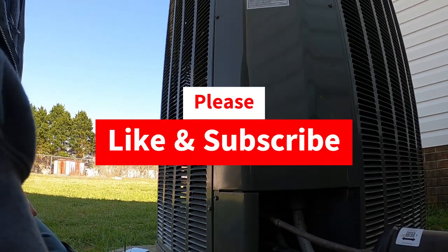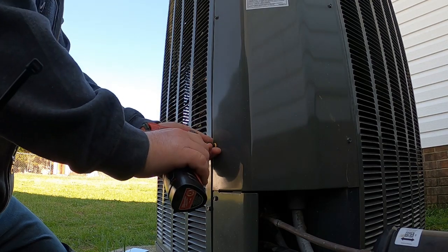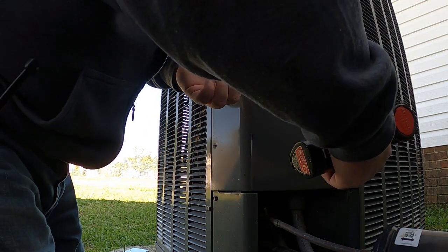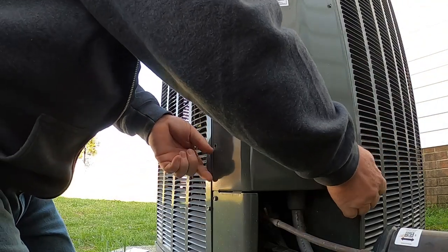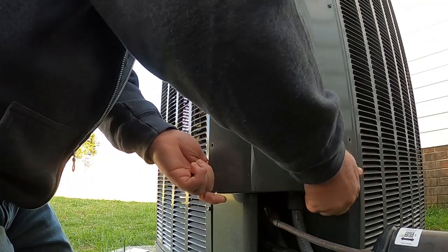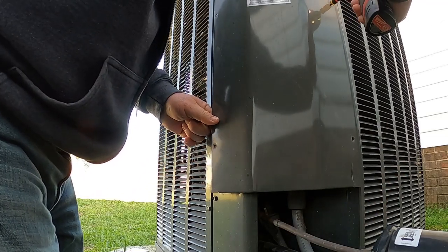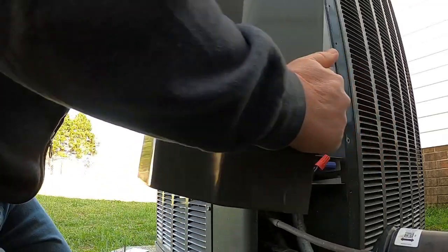What's up guys, we are having reversing valve problems on a Trane XV system. I've seen this happen about four or five other times where you got it set for cooling or heating at the thermostat, but when it comes on it comes on in the opposite mode.